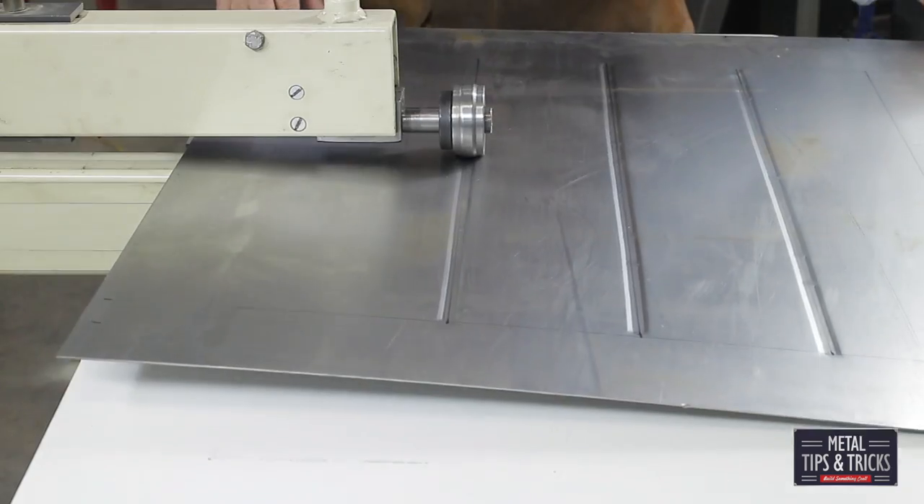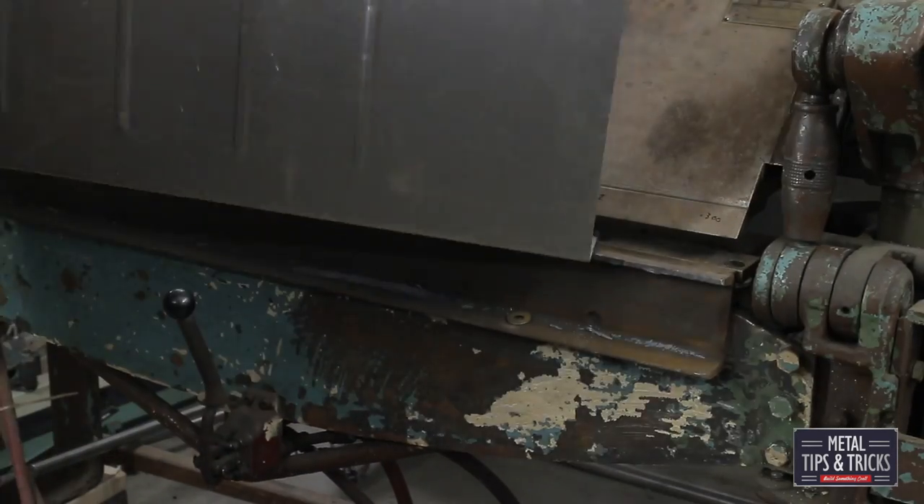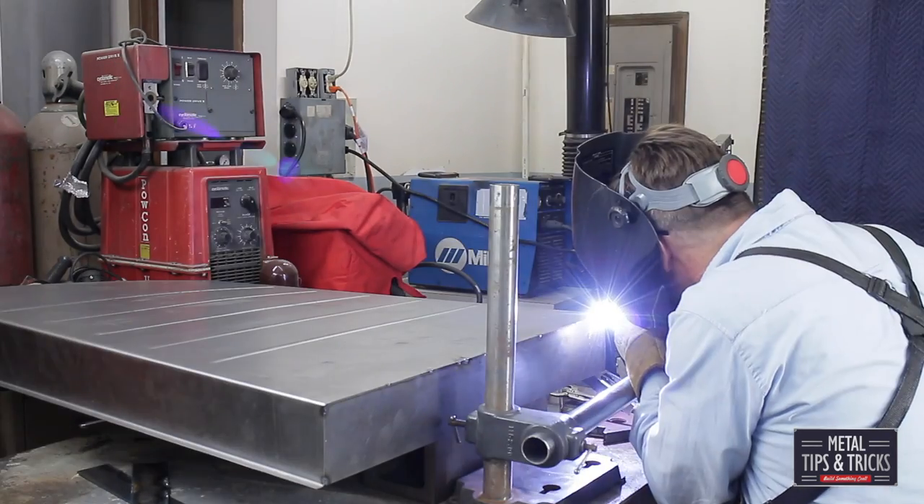This is the end of part three. Part four is making the drawers. If you like this video, let me know in the comments, give me a thumbs up and share with your friends. Until next time, go out in your shop and build something cool. Thanks.